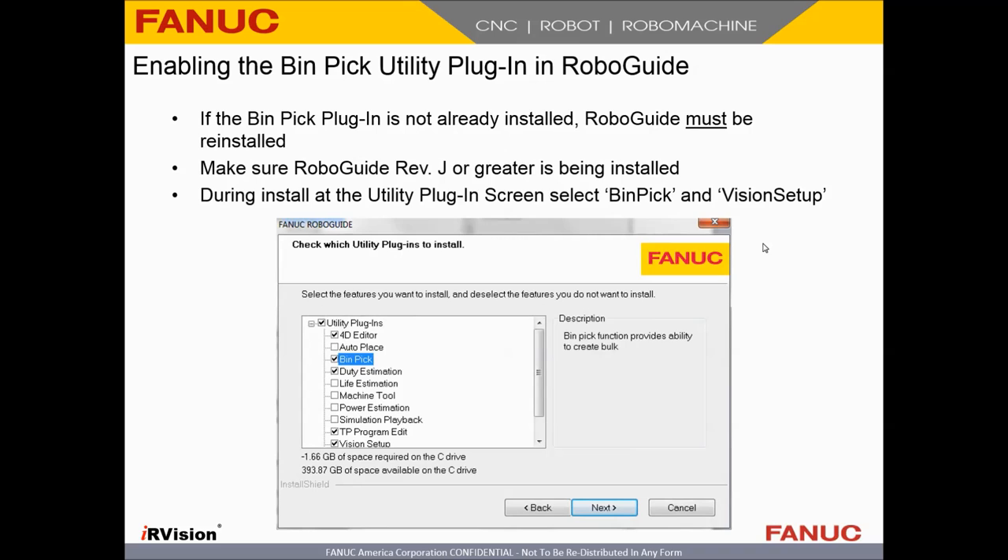To use bin picking in RoboGuide you must have the bin pick plugin installed as well as the vision setup plugin. If you don't already have it, you have to reinstall RoboGuide. When you do so, make sure you're installing RoboGuide revision J or greater. As you go through the install wizard, when you get to the plugin window, make sure that you select bin pick and vision setup — we can see bin picking right here and vision setup down here.